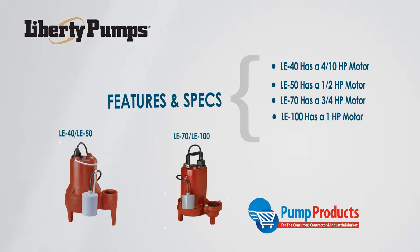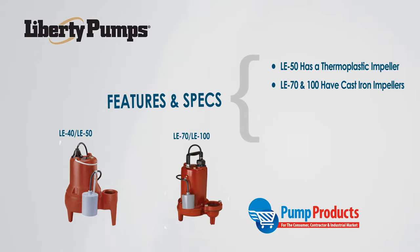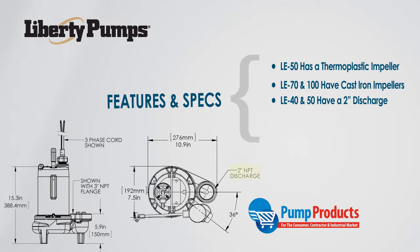The LE40 is designed with an engineered polymer vortex impeller, while the LE50 has a two-vane semi-open engineered thermoplastic impeller, and the LE70 and LE100 have a two-vane semi-open cast iron impeller. The LE40 and LE50 are constructed with a two-inch vertical FNPT discharge, and the LE70 and LE100 have a two or three inch vertical flanged discharge.